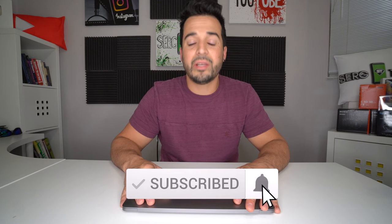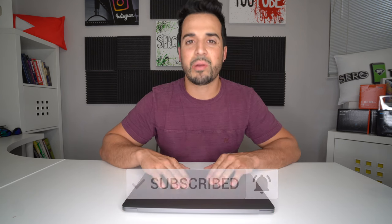My name is Sergio with Surge Tech. On this channel I do a lot of reviews and tutorials, so if you haven't subscribed already go ahead and do so and hit the bell to get notified every time I release a new video. You can also follow me on Instagram at surge.tech.